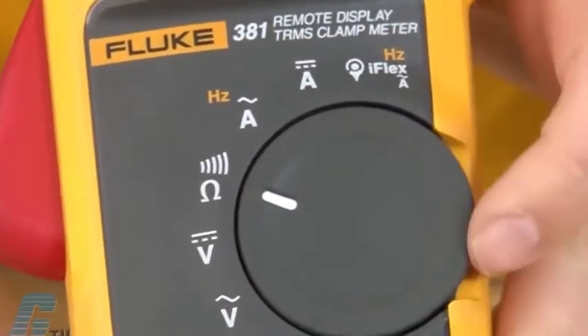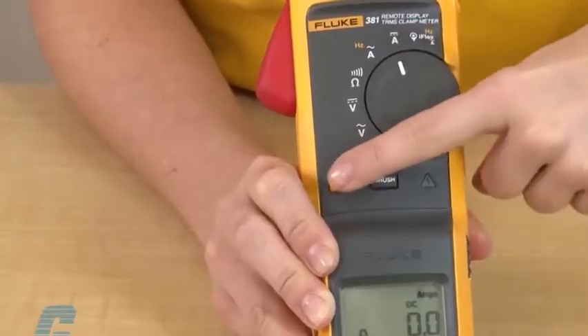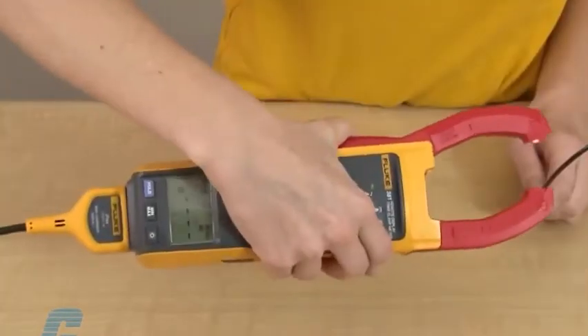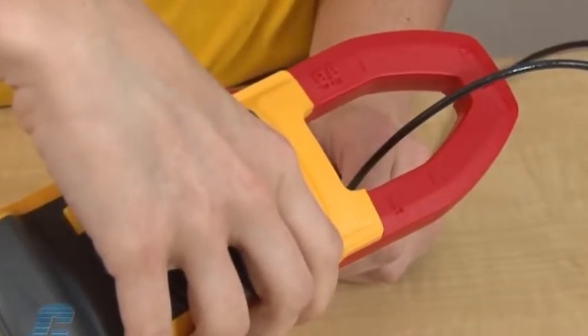To use the device to measure DC current with the fixed jaw, I will adjust the dial to the A symbol with the DC indication above it. Then I will press the zero button to ensure a more accurate reading. I can then center the conductor in the jaw using the alignment marks on the jaw.